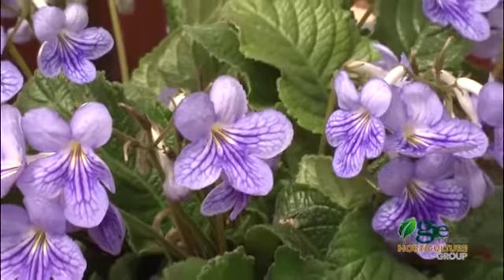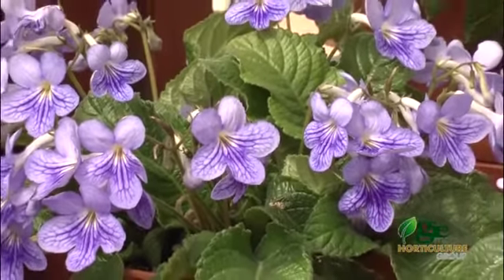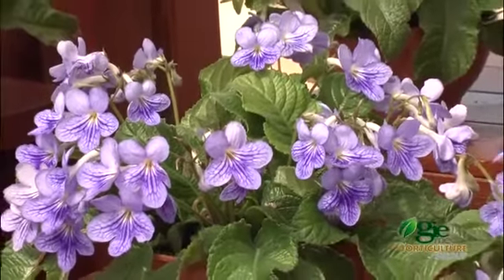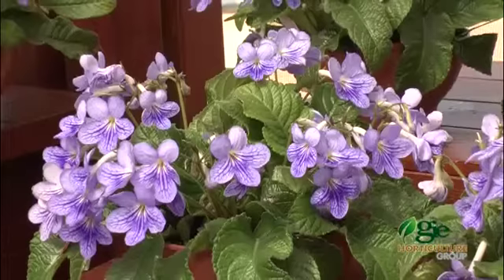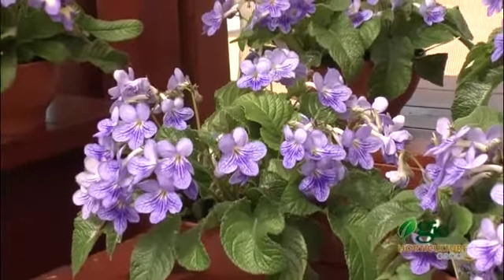Used to be that the old streptocarpus would have these long, lanky leaves — most of it would be leaf. We're now selecting for a more rounded, compact leaf form, so the flowers are going to sit up on top of the foliage and be a lot showier.